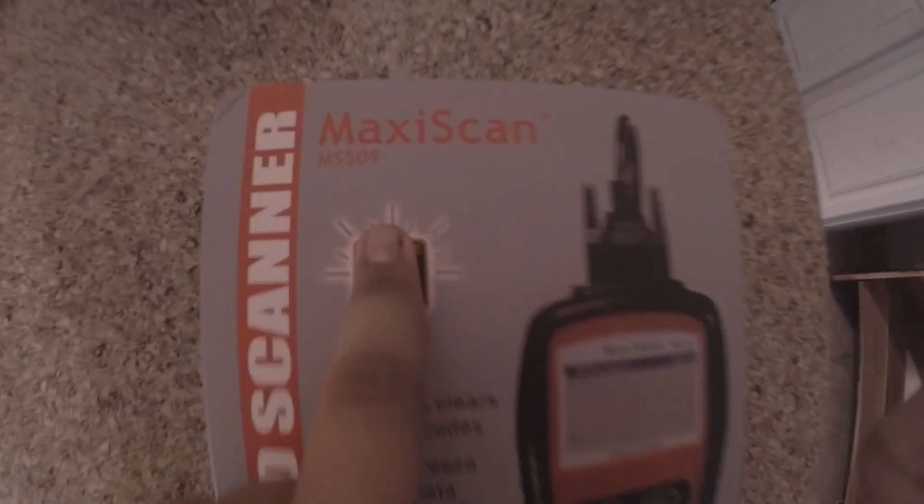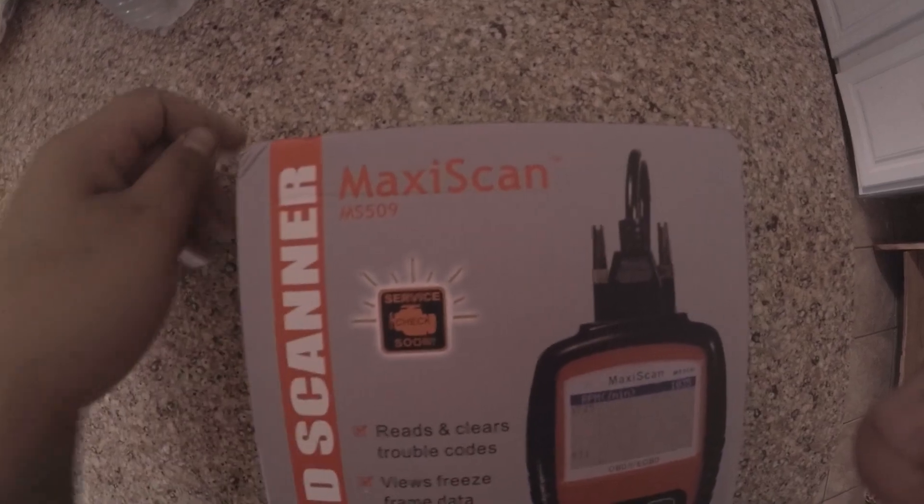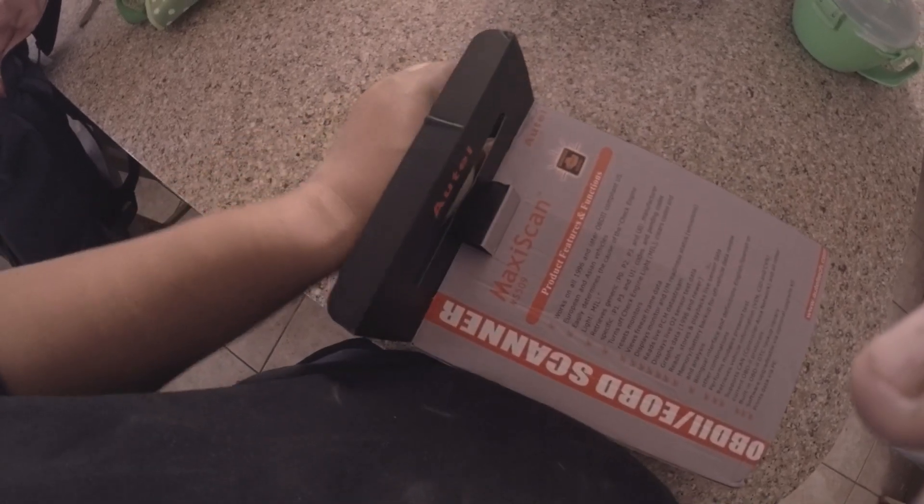What's up guys, so right now I have an unboxing for you — it's a Maxi Scan MS 509 code reader. I actually have a check engine light on the forerunner that keeps popping up, so I figured I'd go ahead and purchase one. This was fairly cheap, I think it was like 30-something bucks on eBay.